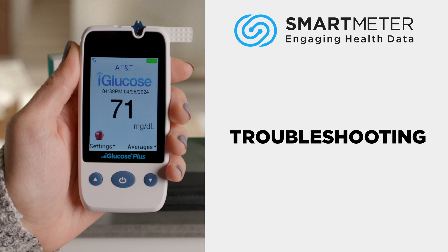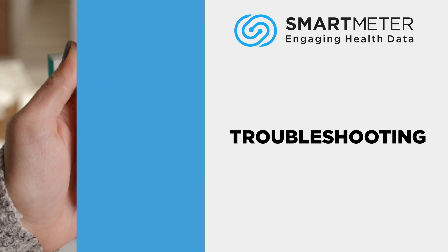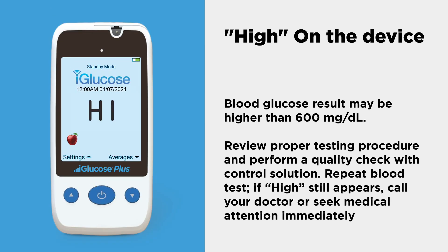Here is the solution for each of the following error messages. Blood glucose result may be higher than 600 milligrams per deciliter. Review proper testing procedure and perform a quality check with control solution. Repeat blood test. If high still appears, call your doctor or seek medical attention immediately.